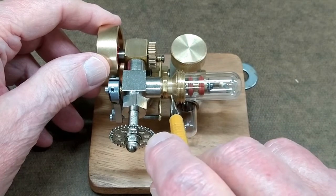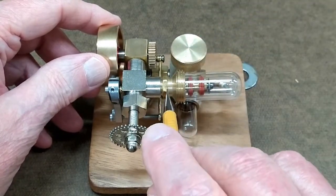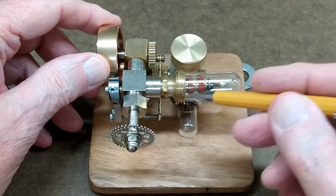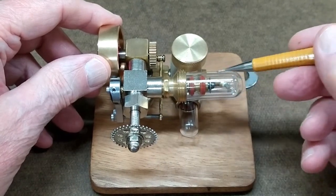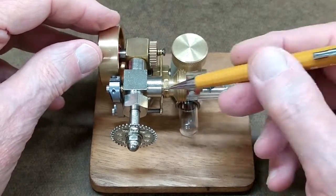This piece has several holes drilled from this inside diameter to the inside of this outer tube, which is the hot end, so the air can quite easily flow back and forth.